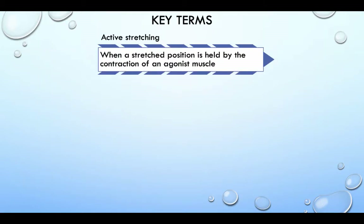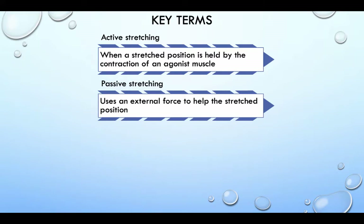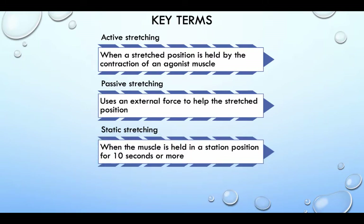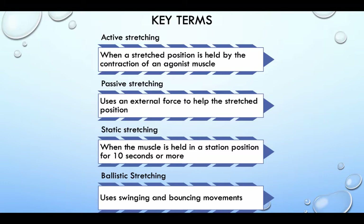Key terms. Active stretching: when a stretched position is held by the contraction of an agonist muscle. Passive stretching: using an external force to help the stretched position. Static stretching: when the muscle is held in a stationary position for 10 seconds or more. Ballistic stretching: uses swinging and bouncing movements.